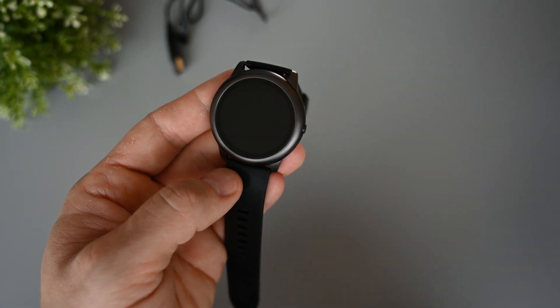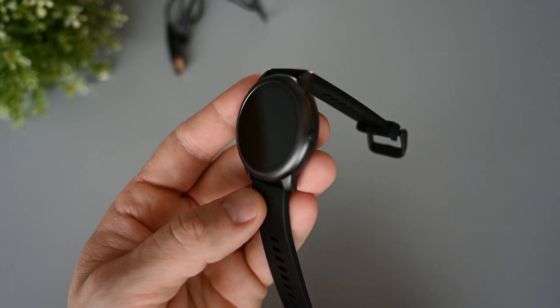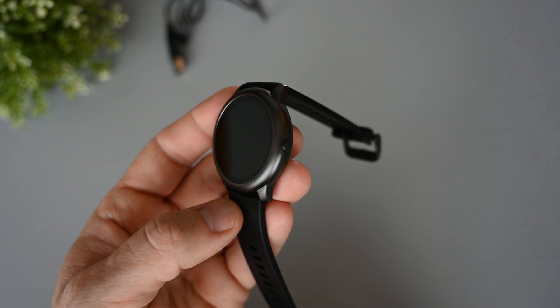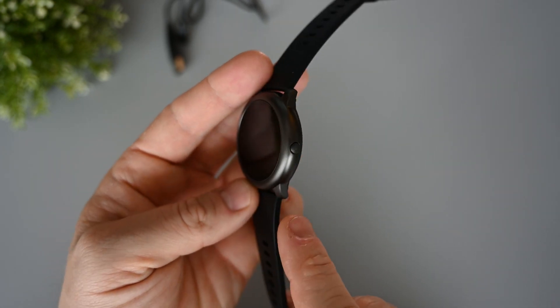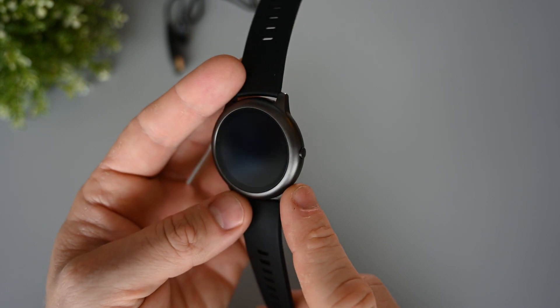The color of this watch is something between dark grey and black, and I think the way it reflects light looks very nice. The only button on it is on the side here, and it's mainly used to turn on the screen, but it also works as a back button.